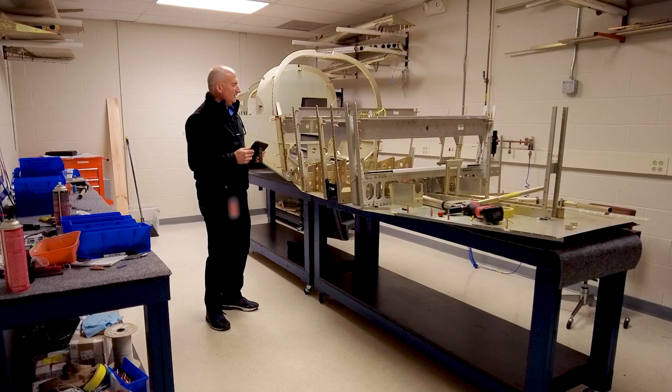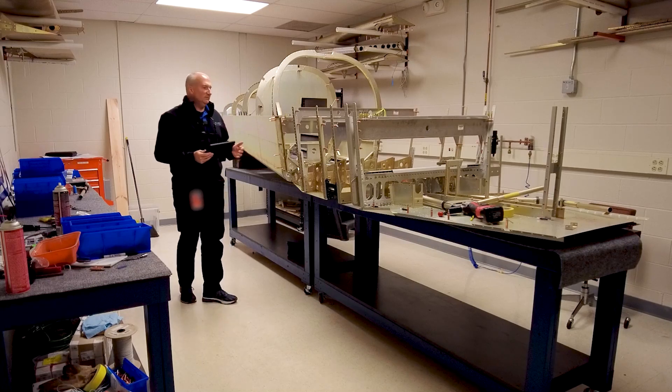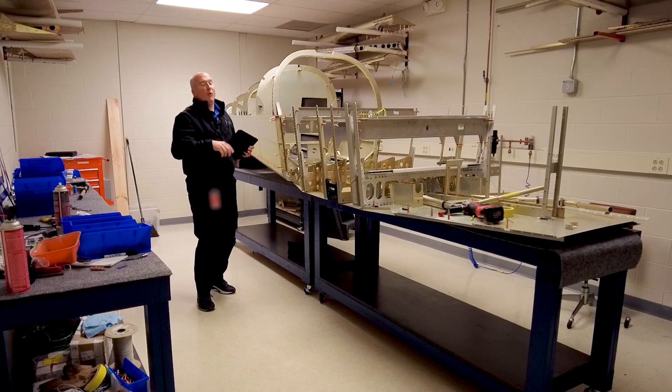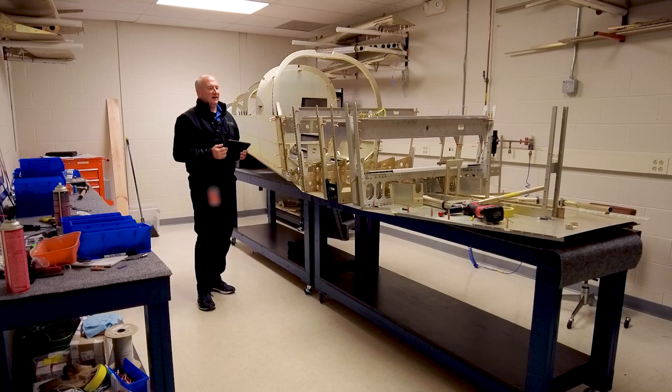Our fuselage is coming together. We've found some different issues with the build manual and some different questions that we've had to get answered as we've put some of this stuff together. But it's coming together and we're really enjoying it — it's been a great process. There are so many things that we like. If I sometimes point out some of the little negative things here or there, it's just because they're interesting or informative and I want to pass that along. But overall it's really an amazing kit and going together really, really well.